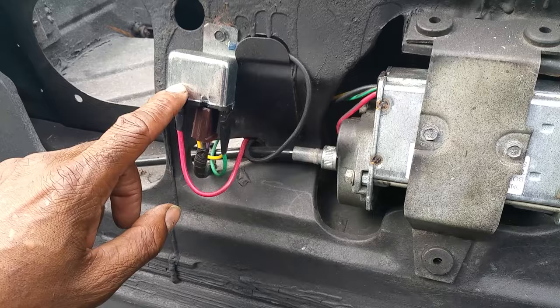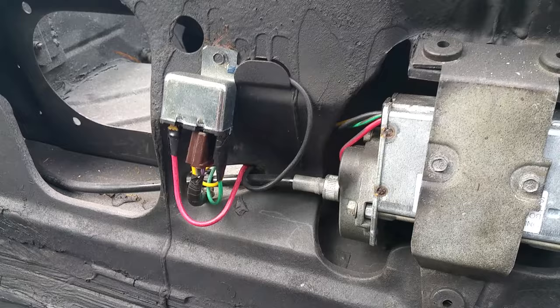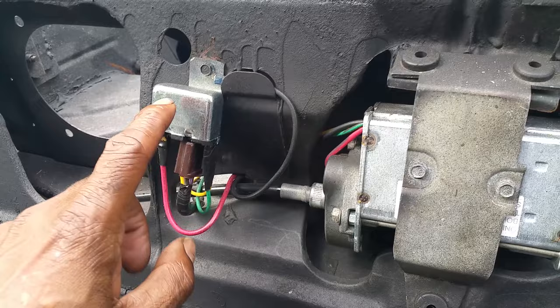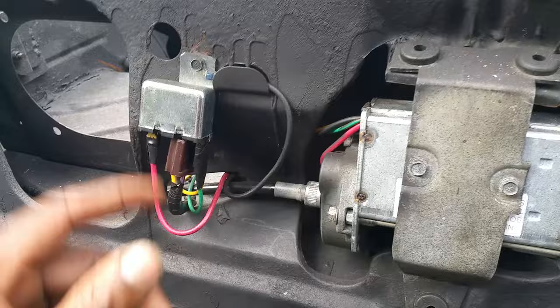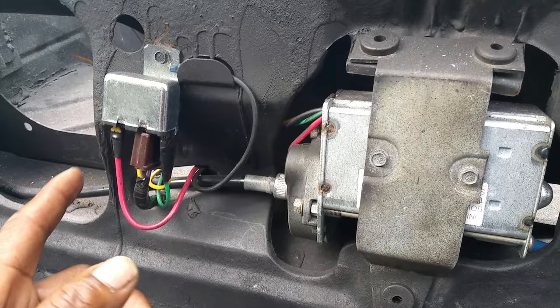If everything is working, when you hit the switch you're supposed to hear a click in the relay — not the switch, the relay. When you hit the switch on the dash, you're going to hear a pop or a click sound in the relay. If the relay does not click when you hit the switch on the dash, that means your relay is bad. It's as simple as that. Every time you let your top up and down, you're going to hear that click. If you don't hear the click, the relay is bad — they run about $49 to $50, get them on eBay.